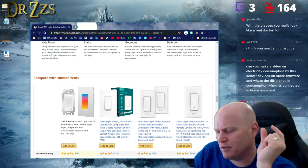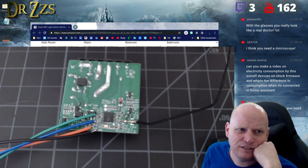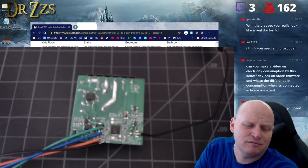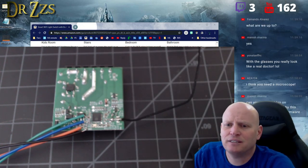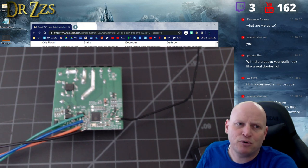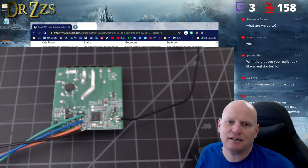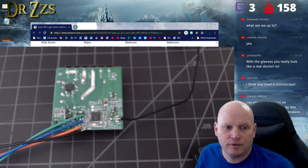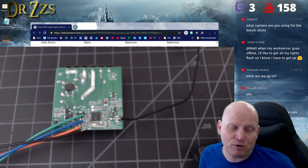Power consumption for one of these 8266 chips is going to be pretty low — we're talking milliamps. Battery powering a WiFi chip is probably not ever going to be a great idea. The only way to do it successfully is to use deep sleep mode and have it only wake up when you absolutely need it to, do its job, and go back to sleep. Otherwise it uses too much power.